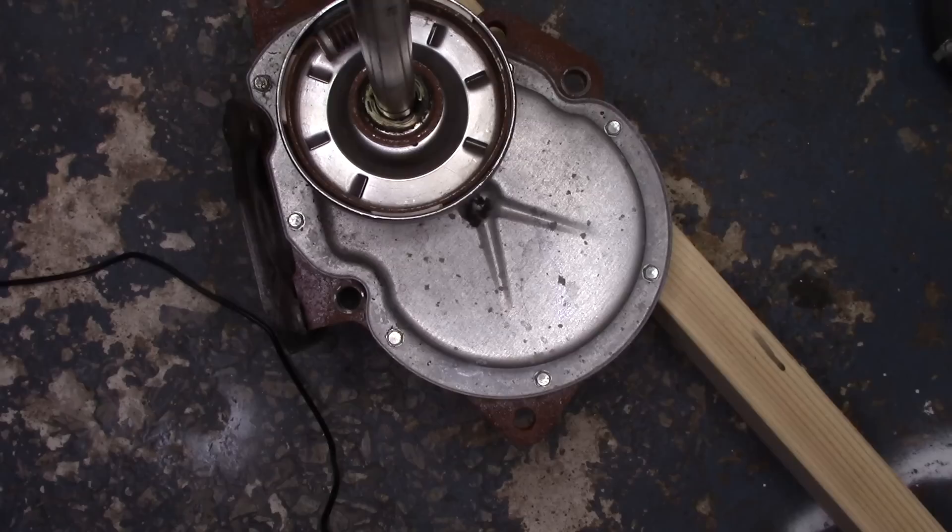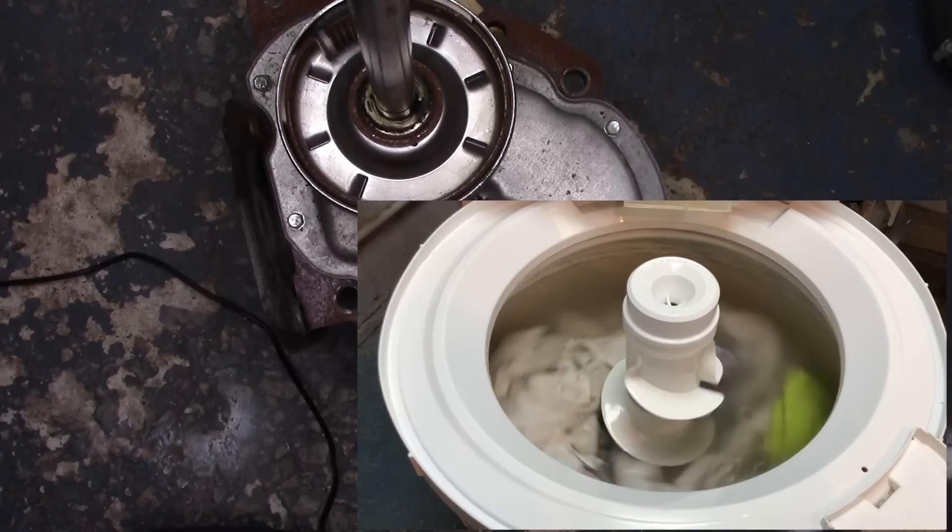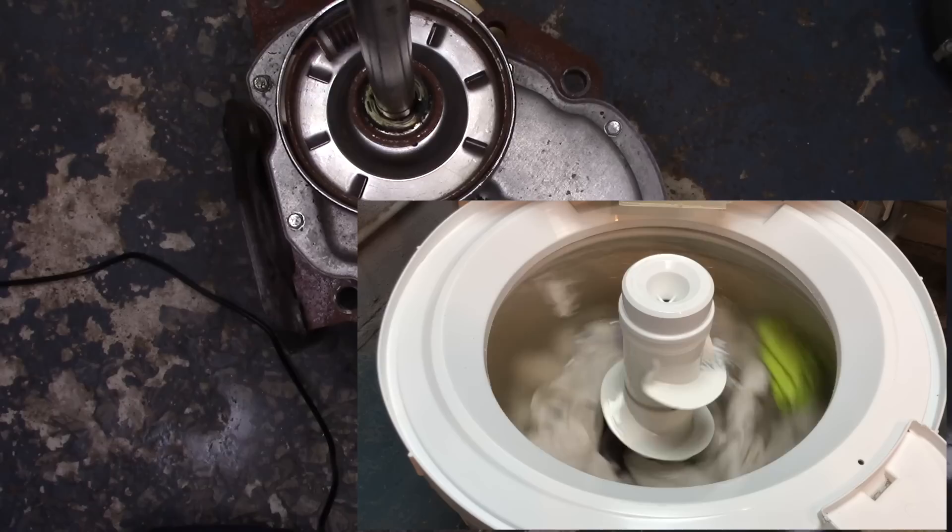By request, some people asked me about rebuilding a direct drive transmission. I was testing a direct drive Whirlpool washer that was not neutral draining. When a washer is not neutral draining, it starts to spin immediately instead of the tub pausing and draining the water first. This puts a lot of undue stress on the clutch and will cause the machine to fail very early.